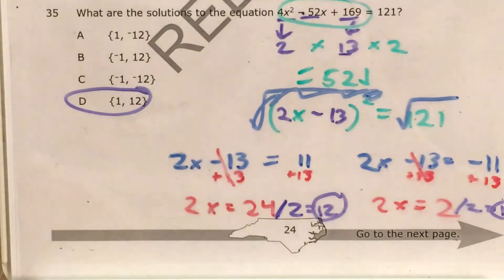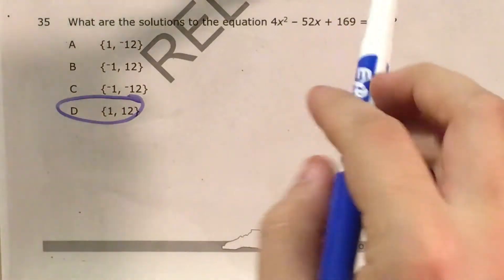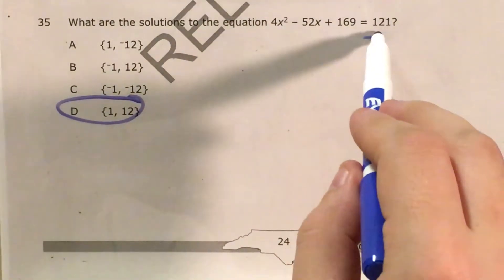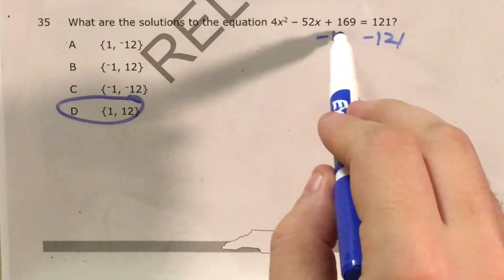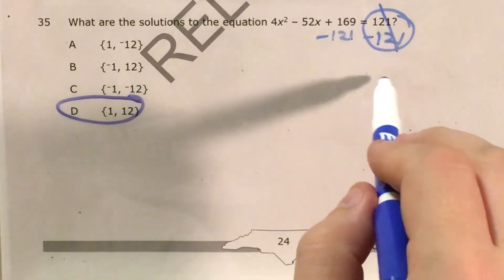Now, with the magic of editing, I'm going to erase all of the writing I've done so far so we can solve this the other way. All right, so this is now blank. I know that my solutions are 1 and 12 — I'm just going to use the other method to get there — and that is to set this side of the equation equal to 0. I'll do that by subtracting 121 and getting rid of all the numbers on the right side. This becomes 0.